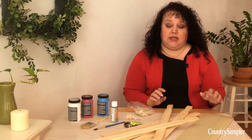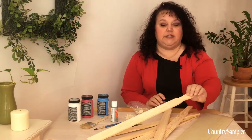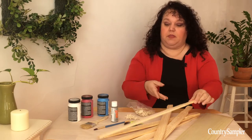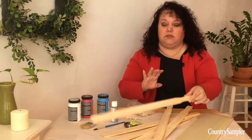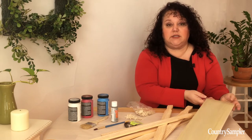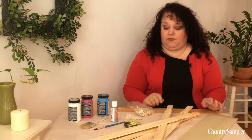For this project you're going to need five gallon bucket paint stirrers. You can find these usually at your paint store — you want the long ones — and a quarter inch piece of wood that you'll cut to size to fit the top of your flag.